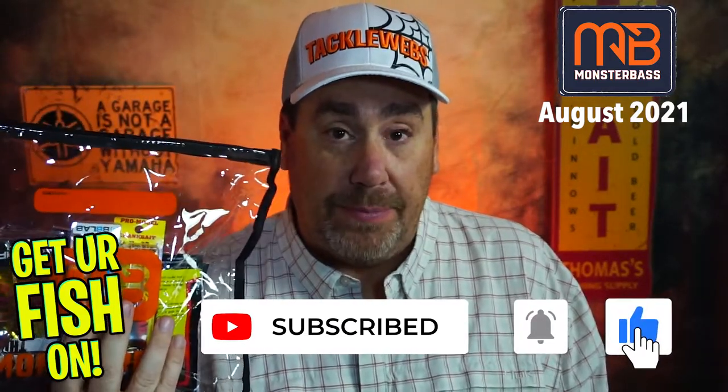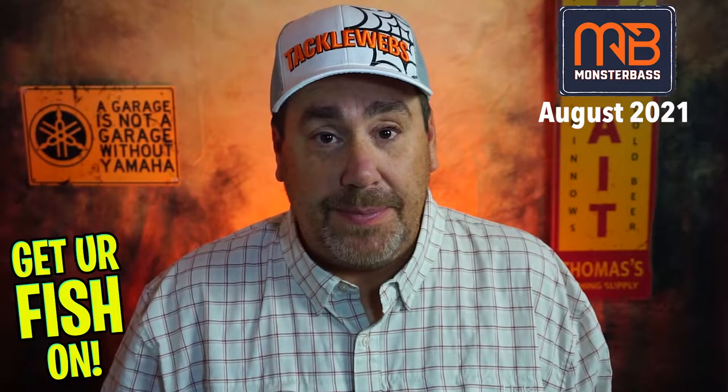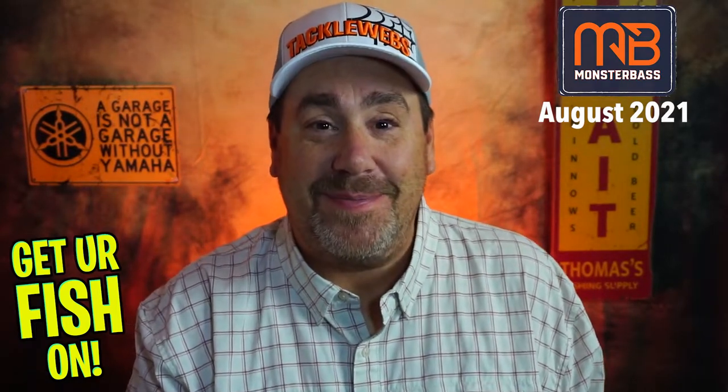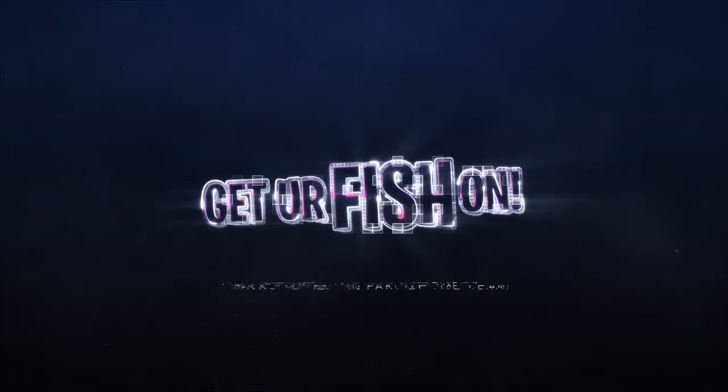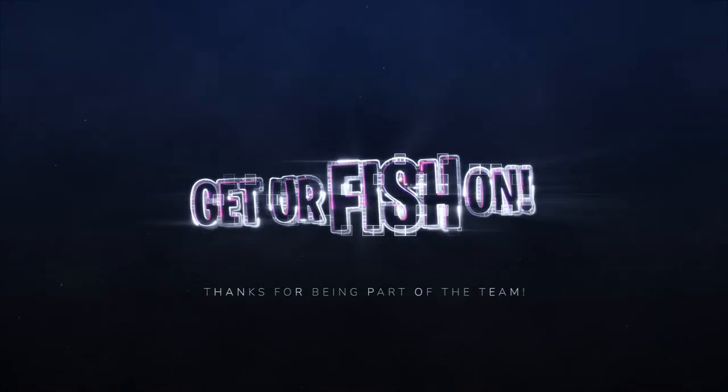There it is — another month done. August Monster Bass Southern Edition. I hope you guys have a blessed day. Thanks for watching and thanks for being part of the team. I hope that God is blessing you. Remember, take a kid fishing — get your fish on, kick in your bass, we will see you guys soon. Cheers. Hit like and subscribe, and take your own kids fishing.